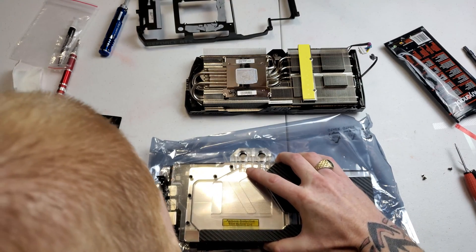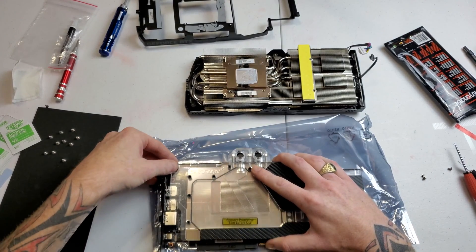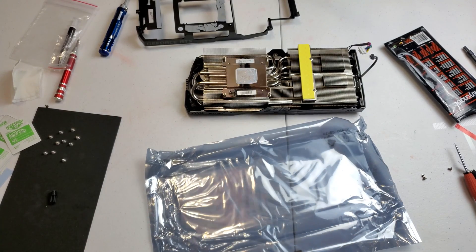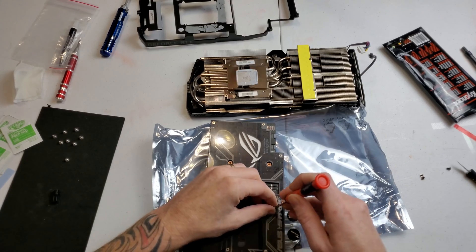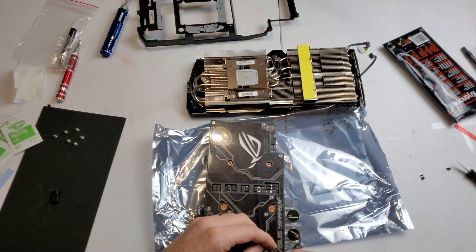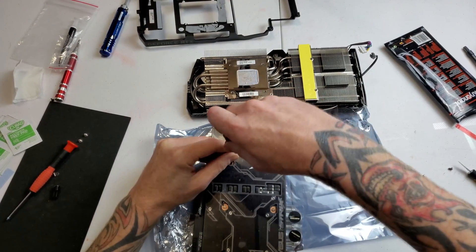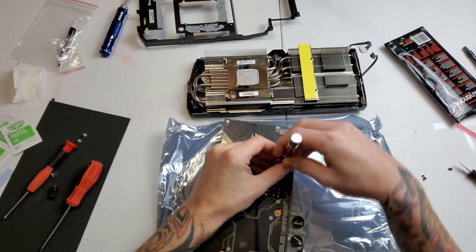Going to lay the water block on now. At the top left there's a little standoff — as long as you line that up, the water block will fall right into place. Hold it together and flip it over, laying it at the edge of the table so the bracket doesn't pop the block back off. Mount it just like a GPU — screws at the corners first, applying even pressure around the die — then put in the other three screws for a total of seven screws holding the block onto the card.